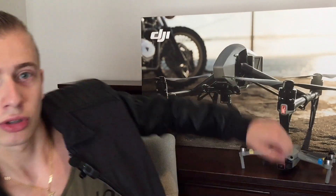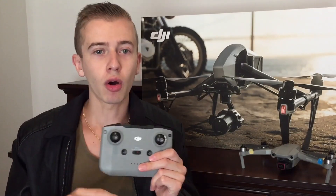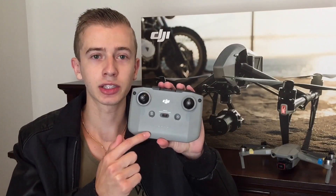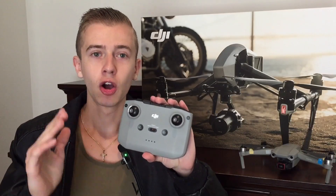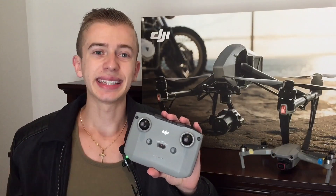Now you might be wondering what particular combo this is. Well, based on the controller, this will most likely be the highest, most expensive combo out of them all. We're going to be having the basic combo, the fly more combo with the basic controller — which I actually have right here — and that will be the controller you get with both the basic and intermediate combo. Then if you want to go all out, that will be the fly more combo with the RCN2 controller, the one with the big screen. That one will have a price of 1,550 euros, which is right around $1,600 here in the USA.